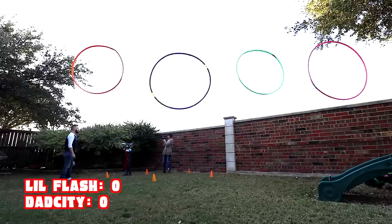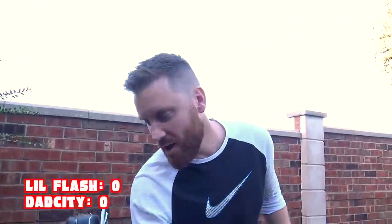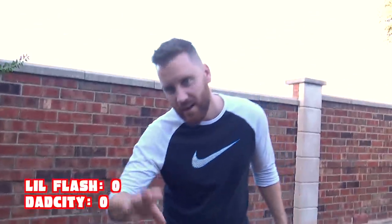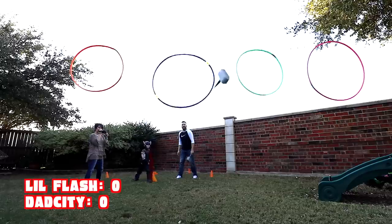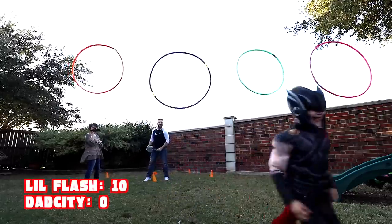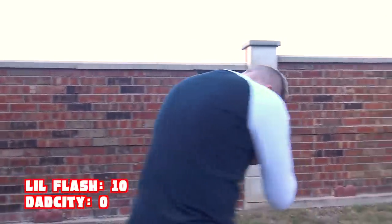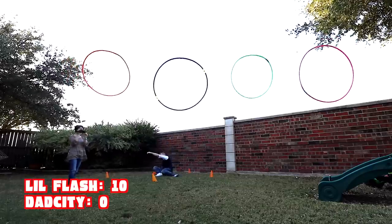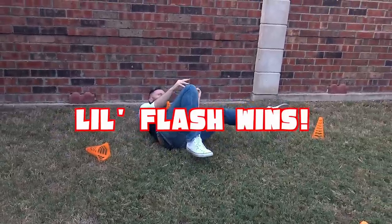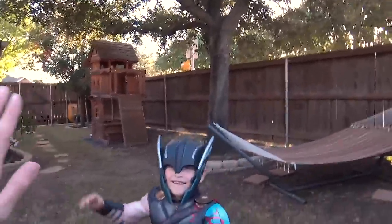Sudden death — first to score wins! Should we do spin around? Yes — I'll do spin around. I'm going to get dizzy but it's still just one try. Counting up like a bat: one, two, three, four, five, six, seven, eight, nine, ten — throw it! He's dizzy and he fell! I won, he fell! You alright there? Good job, high five! He's swimming, swimming, swimming — the water's so pretty!